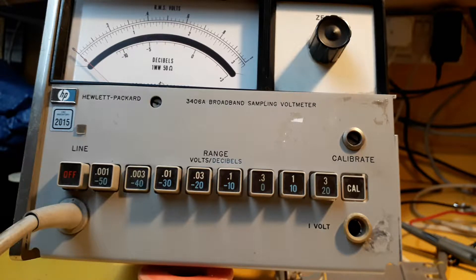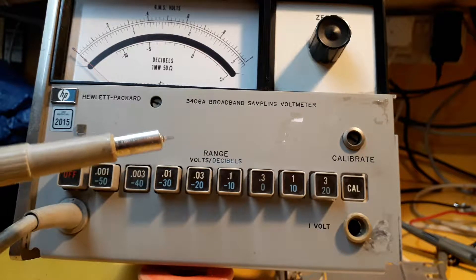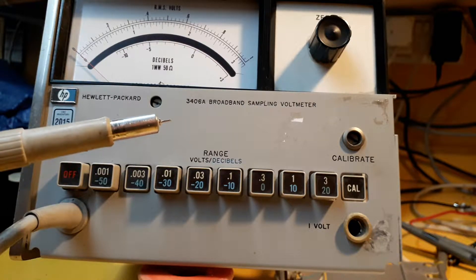Hi there. This is my HP 3406A Broadband Sampling Voltmeter. It's quite a nice meter. It was designed in the late 60s, 1966 I believe. It's basically a wideband RF voltmeter with fairly flat response up to about 500 MHz. I mainly use it for measuring RF power. If you terminate the probe at 50 ohms you can read in dBm off the front panel meter.